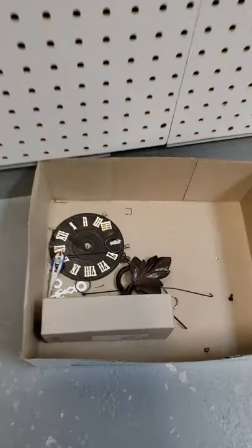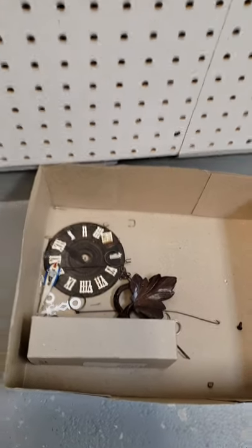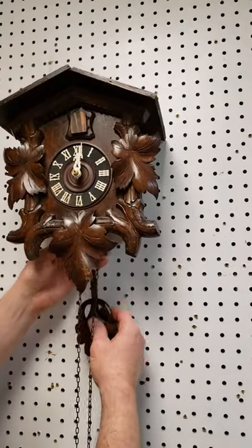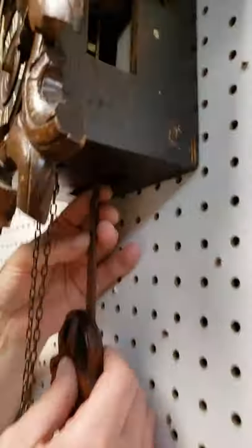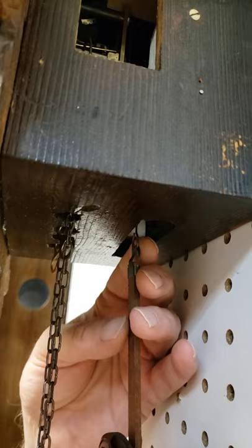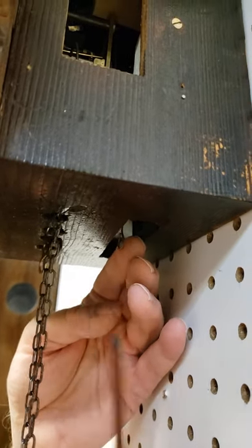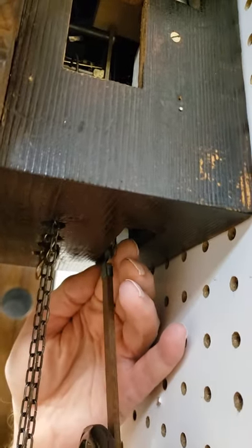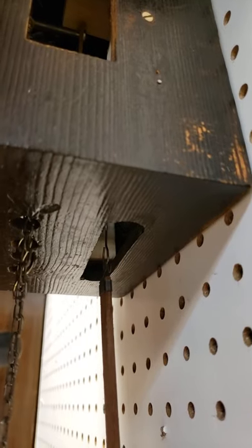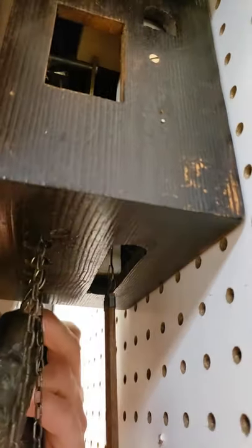I recommend that you put the pendulum and weights on next, rather than putting on the fascia board and side pieces first. Putting the pendulum on is basically a matter of resting your finger behind the leader for the pendulum and then hooking it into place. Hook it just into there. At this point, make sure that the wires aren't touching the case anywhere or rubbing anywhere for the leader of the pendulum — it shouldn't be rubbing. Then hook the weights on.